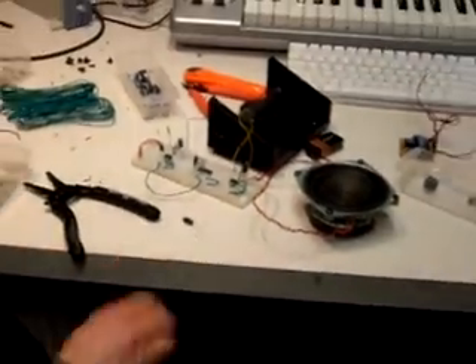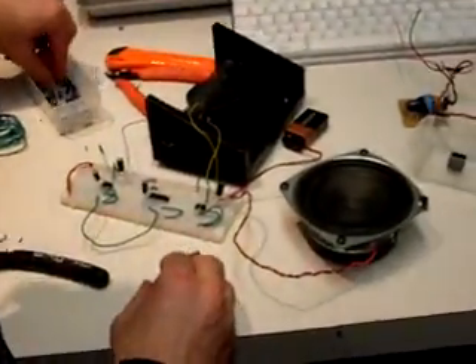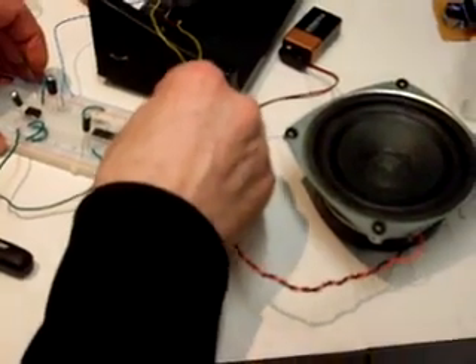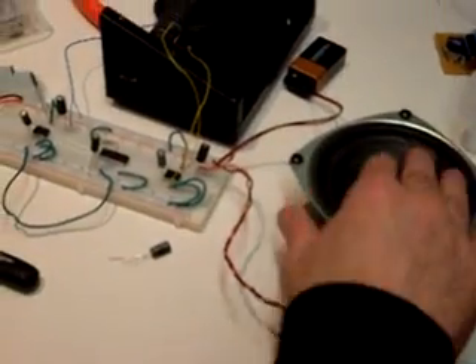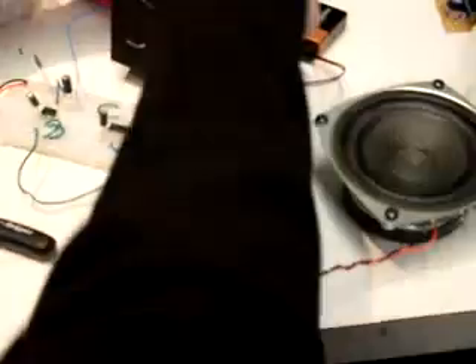So we just built two amps. Let's make this one really nasty too. You can also just...